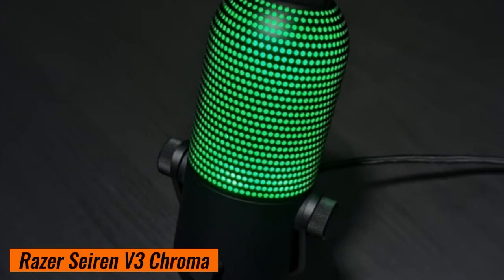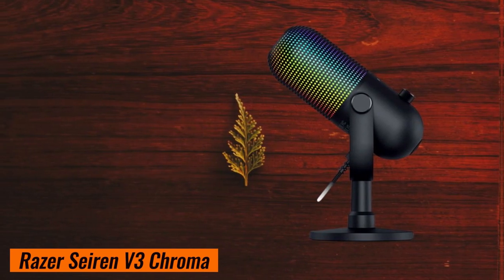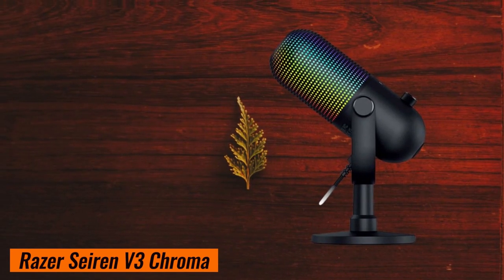You know what's cool? Stream reactive lighting. When your viewers cheer or gasp during intense moments, imagine your mic pulsing with colors. It's pure immersion.